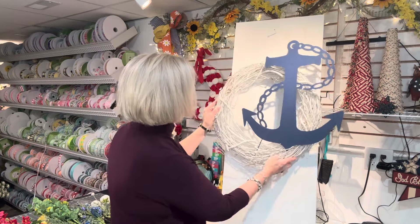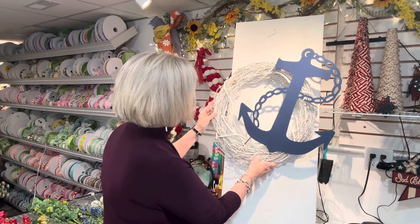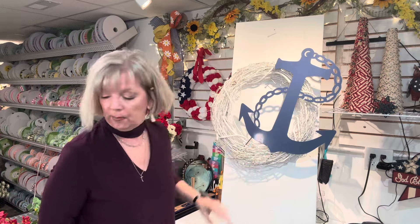If you want, you could do yours with the anchor going straight up, but I'm going to keep mine at an angle. We're going to put the bow and then decorate a little bit above and below.